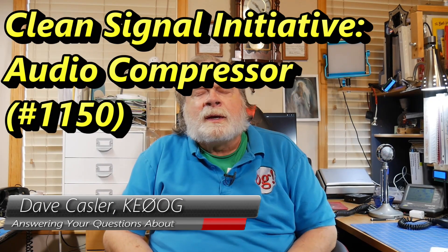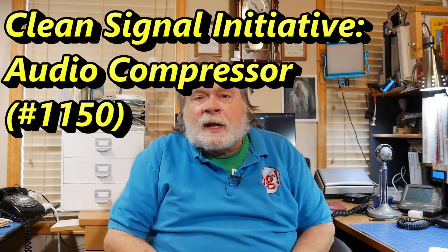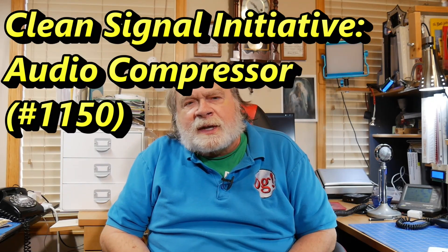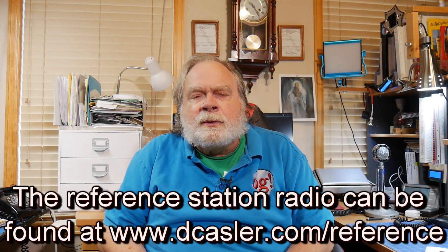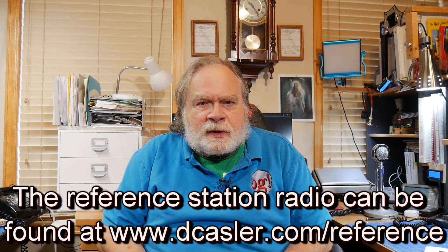Hello, Augies Worldwide. I'm Dave Kassler, amateur radio callsign KE0OG, and we're here with another episode of Ask Dave. Today we're going to talk about speech compression and how to set it up on your radio. And as usual, when demonstrating things, I'll do it on the reference station radio, which is the ICOM 7300.